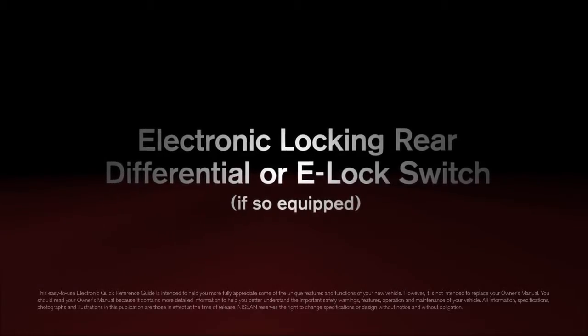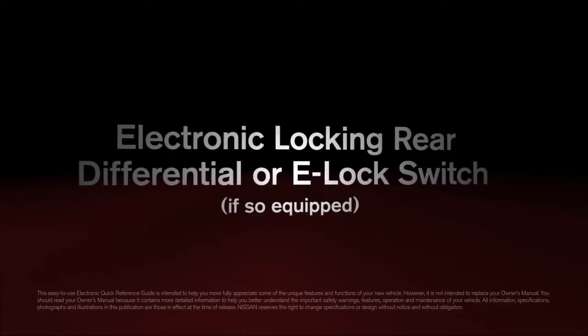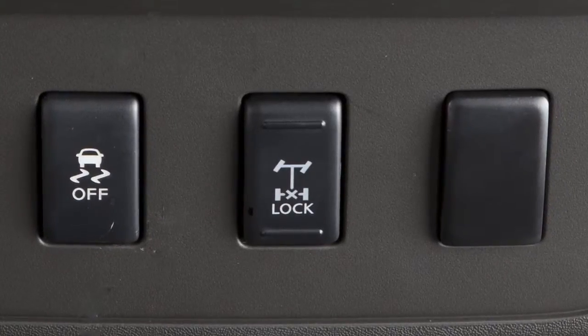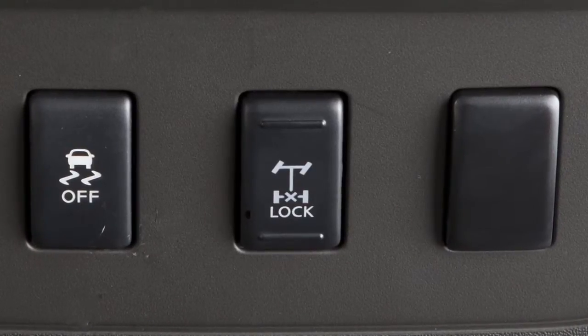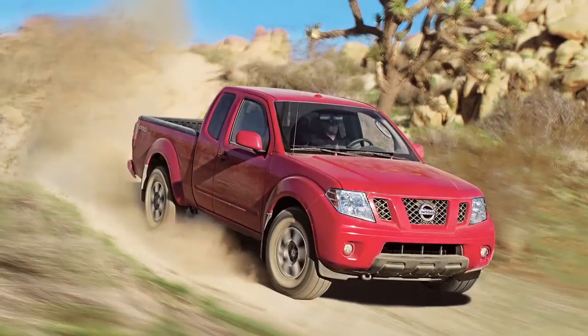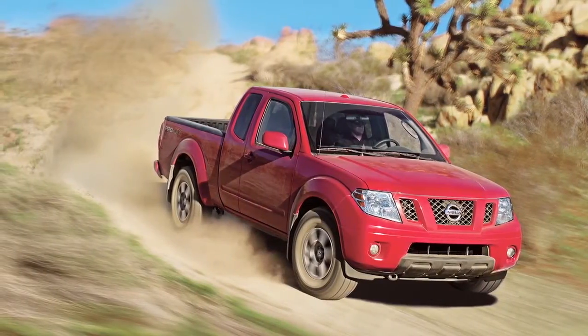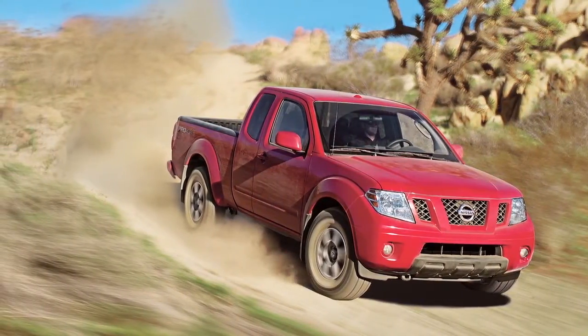Electronic Locking Rear Differential, or e-lock switch, if so equipped. This system can help provide added traction if a vehicle is stuck or becoming stuck. It operates by electronically locking the two rear drive wheels together, allowing them to turn at the same speed.